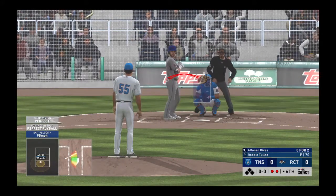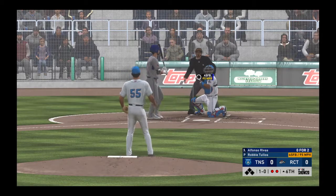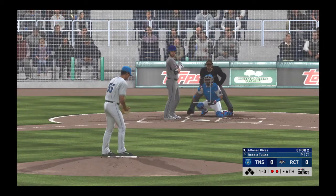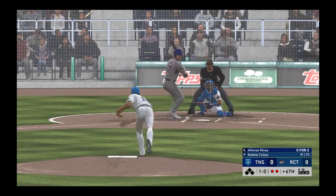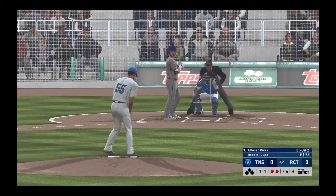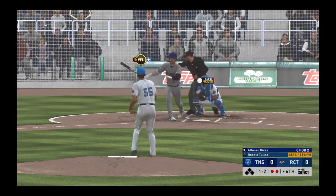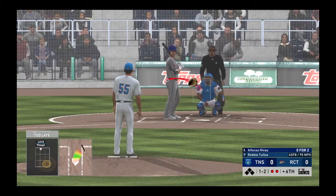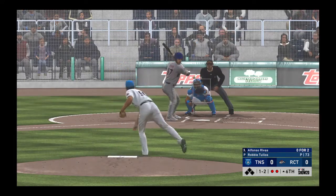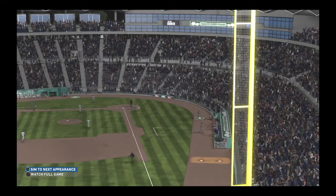At the plate, Alfonso Rivas — he's 0-2 thus far in this one. Lays off — 1-0. Very impressive outing so far. His command has been spot on. Even when he misses his spot, it isn't out over the heart of the plate — he's throwing quality pitches. A ball and a strike now. Takes a pass and misses that strike too. Go to that well one more time — he's been late on the first two. And he will strike him out. Ten now in the ballgame, and the inning is over.